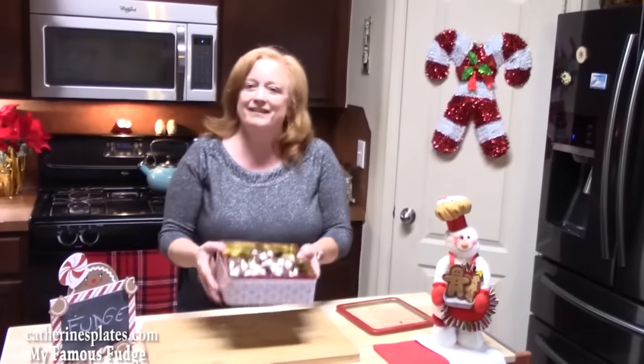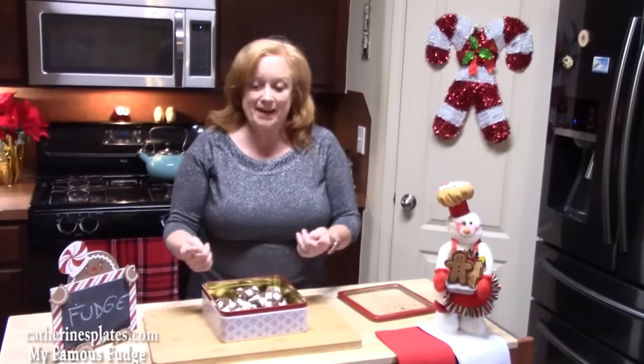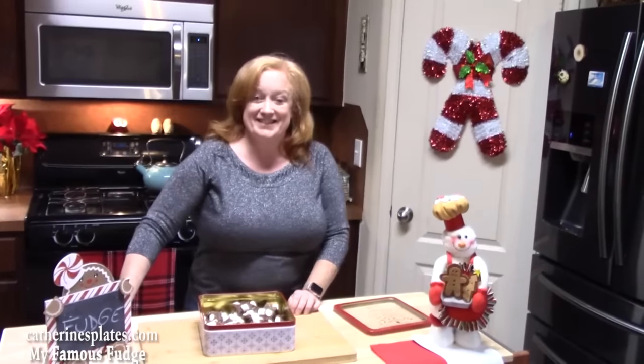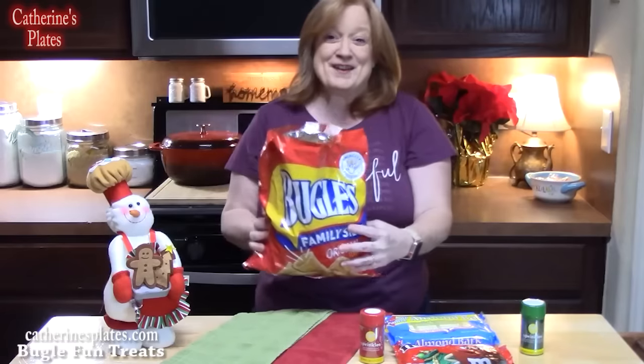I want to thank you so much for coming to my show today. The cameraman already tried the chocolate fudge and wants more, so that's our answer. Happy holidays everyone. Welcome back to Katherine's Plates where today I'm going to show you how to make extra special treats for Christmas using my favorite treat — Bugles. These are light and salty treats — perfect for sweet and salty holiday snacks.